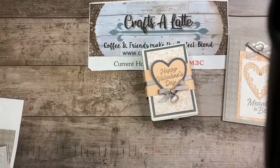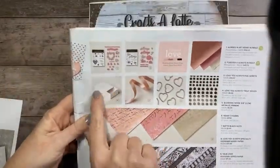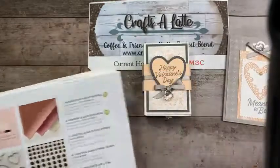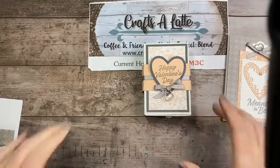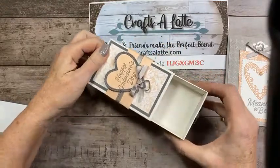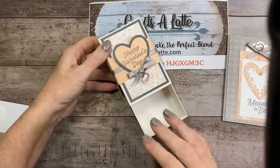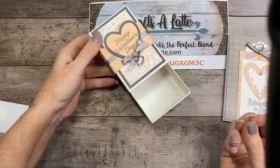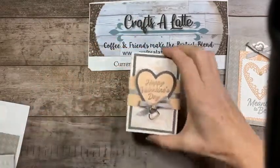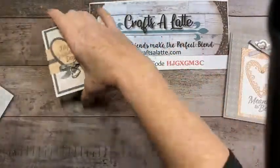Let's go ahead and do the box first. These are in the new mini catalog on page 11 — they're the Love You Always treat boxes, and you get 10 boxes for nine dollars. You can put candies, a gift card with tissue paper, perfumes, lipsticks — whatever your heart desires. You're going to be surprised at how fun, easy, and quick this is.